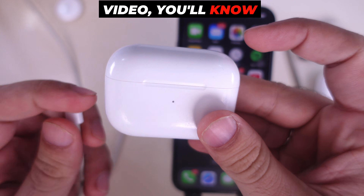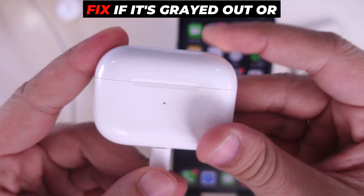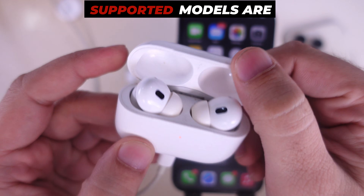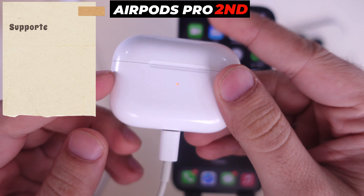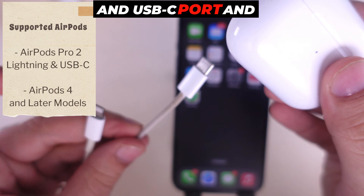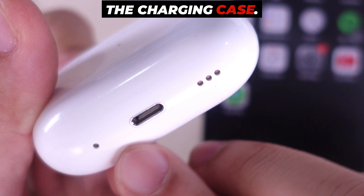By the end of this video, you'll know exactly how to enable and disable charging case sounds, and fix if it's grayed out or the option is not showing. Charging case sound-supported models are AirPods Pro 2nd generation with both versions — Lightning and USB-C port — and AirPods 4. It has a speaker grill on the bottom side of the charging case.